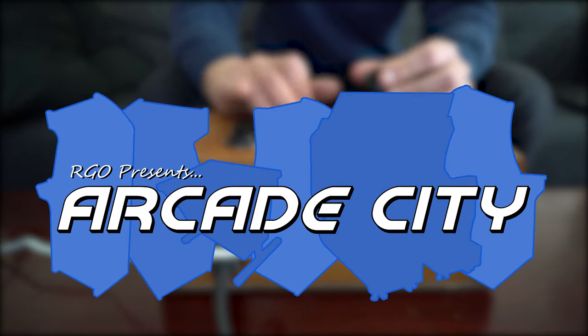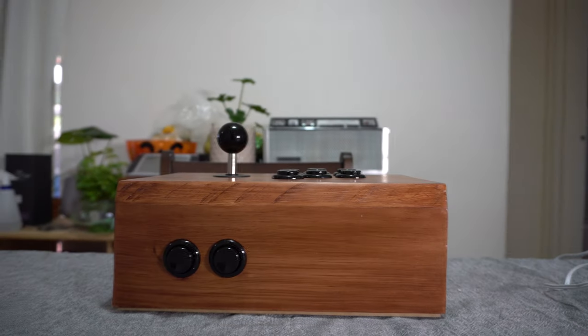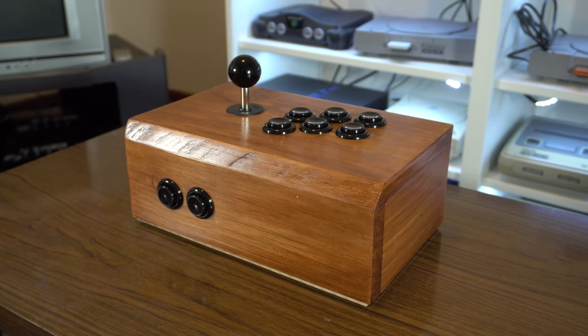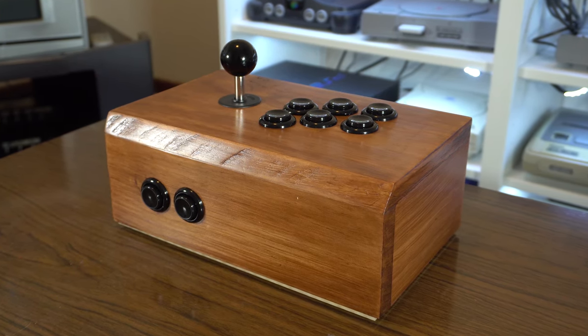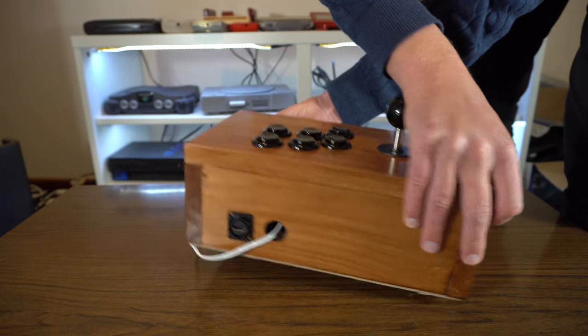Hey there retro folks and welcome to a new series called Arcade City. Using the DIY wooden arcade stick I built in a previous video, which is powered by a Raspberry Pi, I'll be using this new space to explore the wonderful world of arcade gaming. I'll mostly be focusing on games that never made it to console or computer, but I'm sure there will be exceptions along the way if there is something I just really want to play.